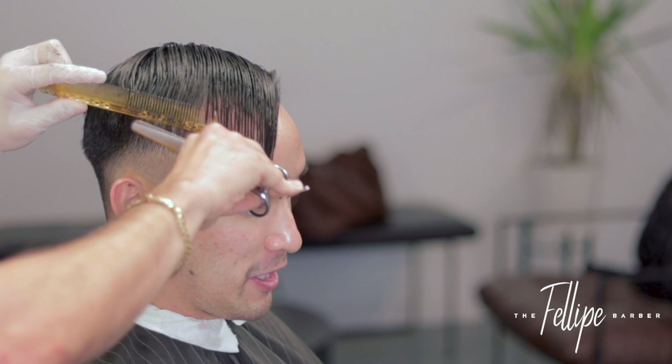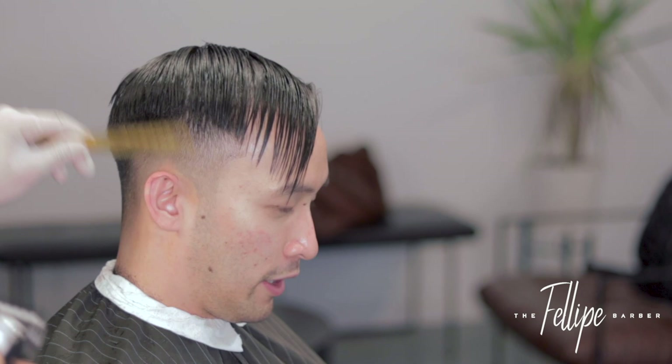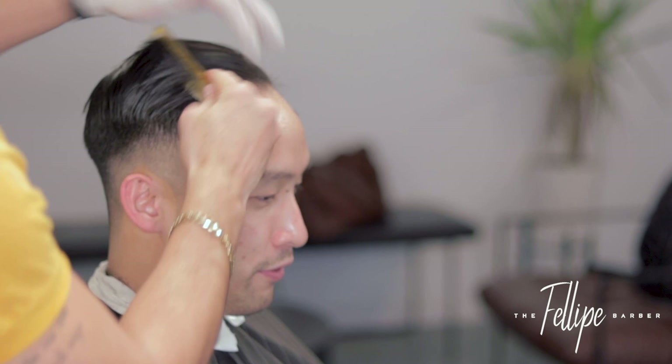After cutting the hair, I comb it to the side completely. What you want to see is a nice gradual point that kind of looks like a triangle — the longest point of the hair is towards his eye side and it tapers out into a triangle. You want it like that because once you comb the hair back, it will fall perfectly in line.